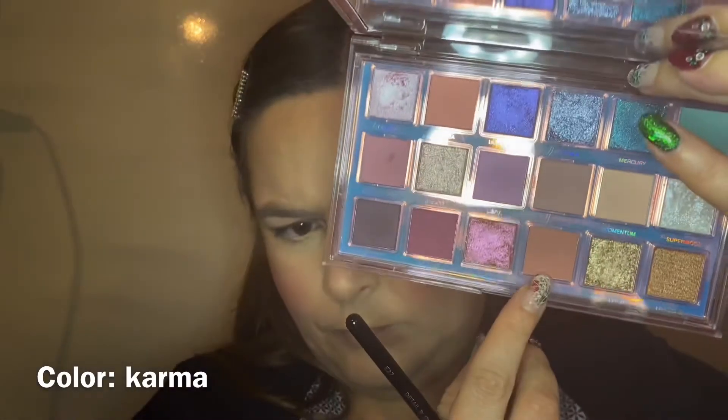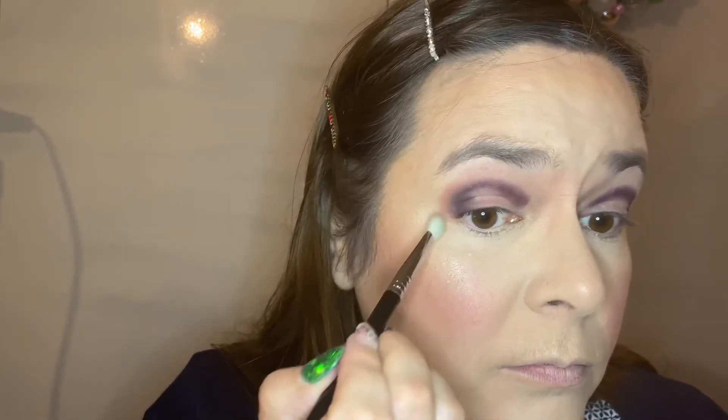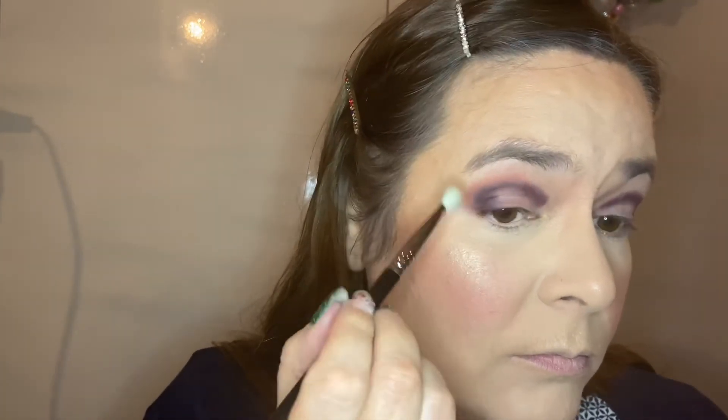Now we're gonna go in with my second color, that's the color Karma on my E27, again from Sigma. The Sigma brushes are quite new to me but they work really nicely — I didn't expect them to. I have Morphe brushes, Tessa brushes, and now Sigma brushes, but to be honest the Sigma brushes stay the best in shape. Morphe brushes are okay, nothing wrong with them, but they're not as good quality as Sigma — though Sigma is way more expensive.